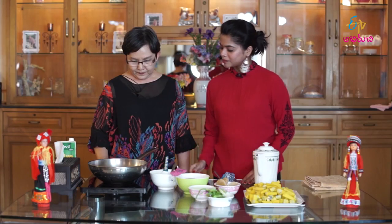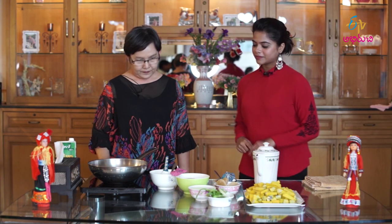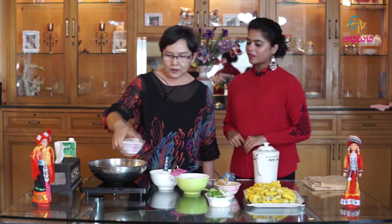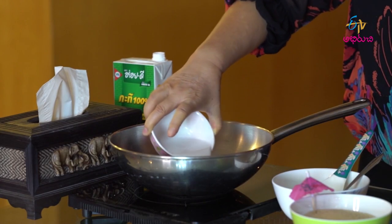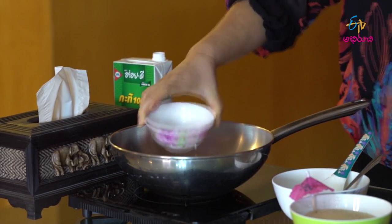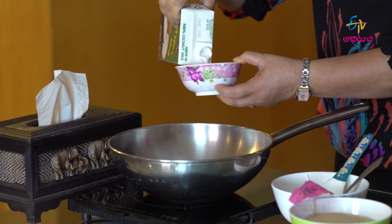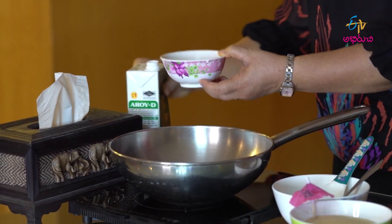Okay, so let's start. First of all, put coconut milk — about one and a half cup, we will add coconut milk.